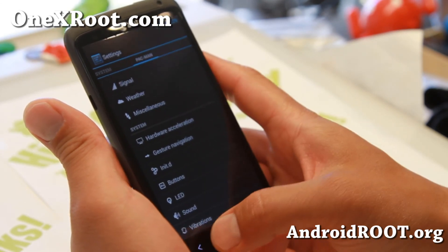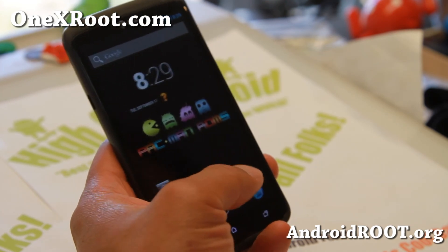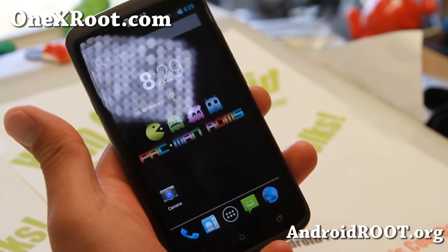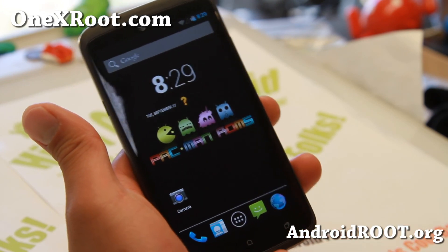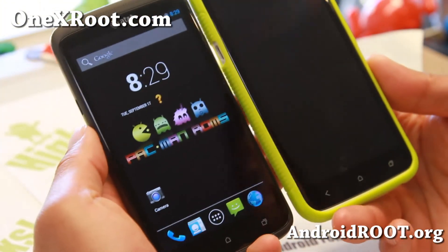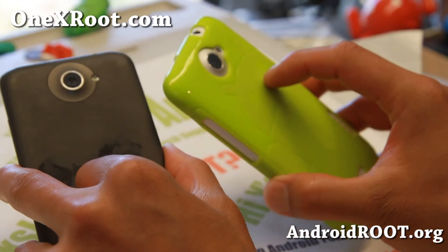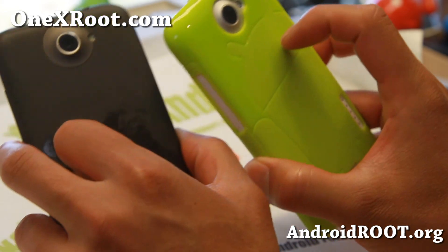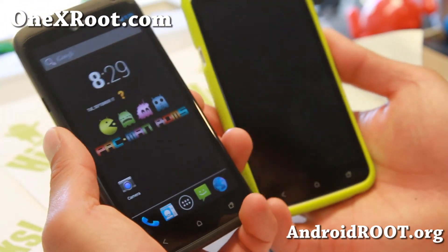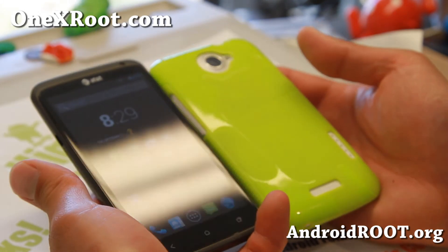This is one of my favorite ROMs — everything runs pretty smooth and it's a pretty stable build. Definitely check it out for this week's ROM of the week. If you're looking for a ton of customization with the latest Android 4.3, Pac-Man is the way to go, and Pro-Bam for the international 1X. Don't forget to sign up for my email list at 1xroot.com, hit that like button, subscribe, and stay Hoy on Android.